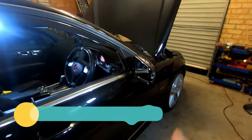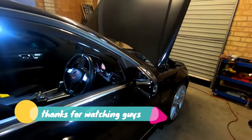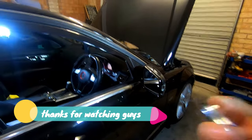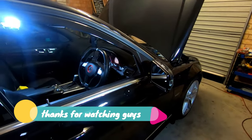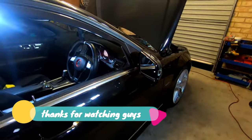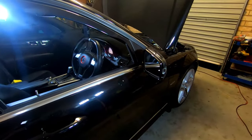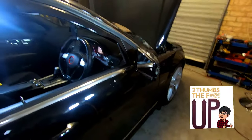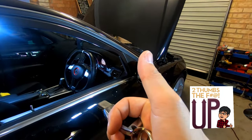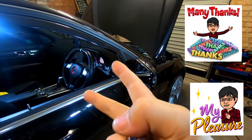There you have it — how to reactivate your folding mirrors when you lock the car. If you've disconnected the battery or let it drain out, that's all you have to do to reactivate the convenience feature. If you found this video helpful, please give it a thumbs up, and thanks very much for watching — I'll see you in the next video.